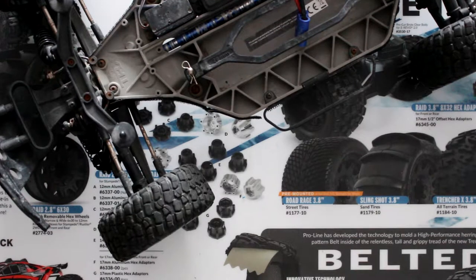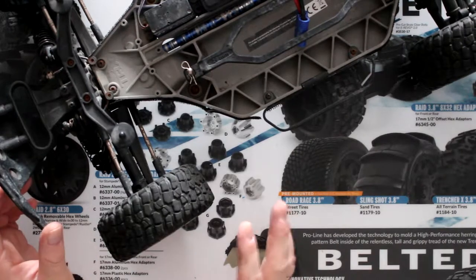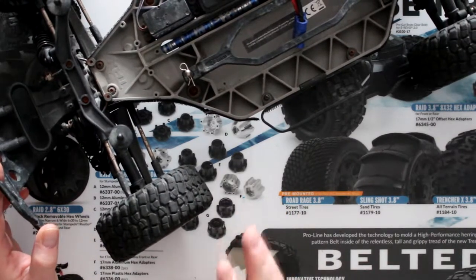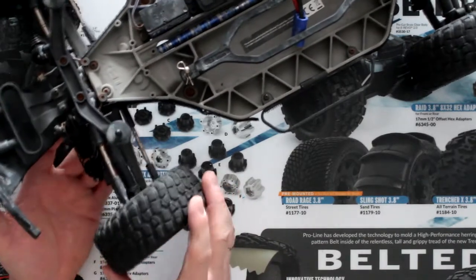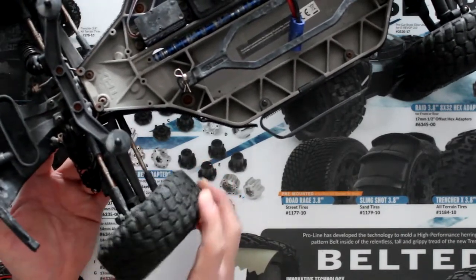Welcome to another video by DJSPRC. We have a Slash 4x4. What I want to show you guys is how to remove the knuckle retainer — basically what holds the steering to turn.